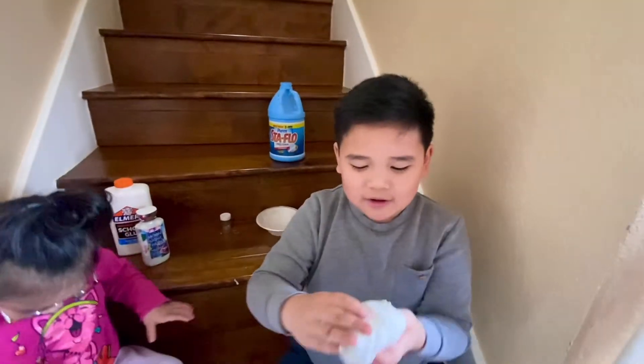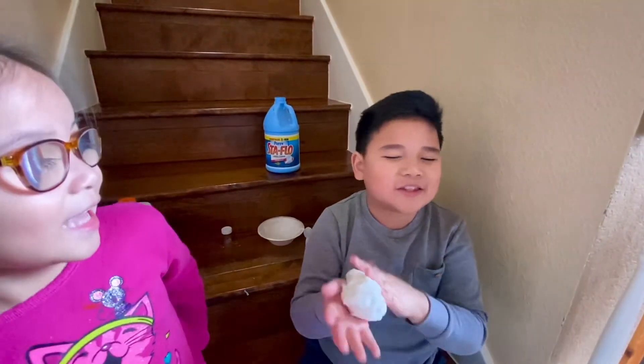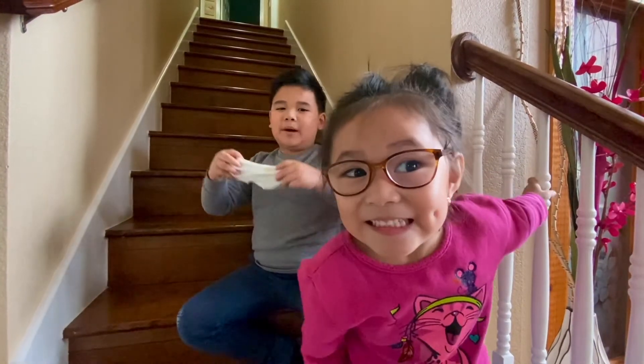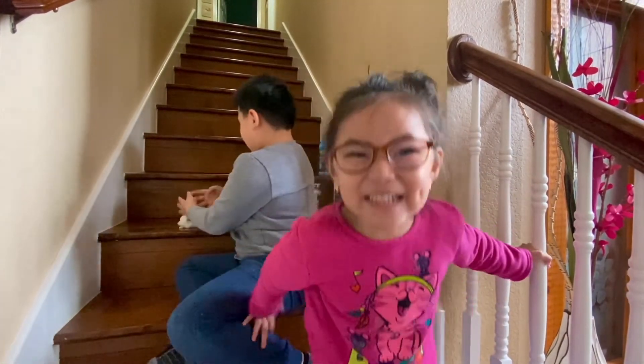Mine is just finished. I think I'll call it Snowflake. I'm going to teach you how to make a bubble with slime. It's so much finished.